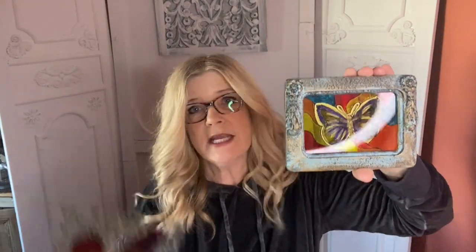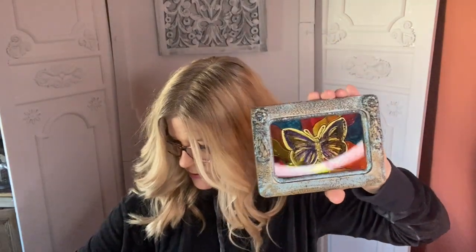One of the things I have been doing is creating beautiful works of faux stained glass using IOD stamps and even decor transfers. But as much as I love these pieces of glass, the frame can be just as important. So this video is all about upcycling thrift store frames, whether you use them for photos or pieces of art.